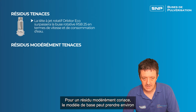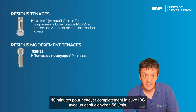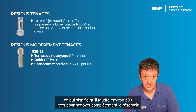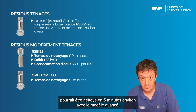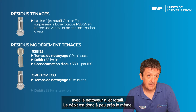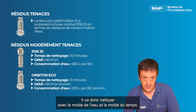For a moderately tough residue, the basic model might take about 10 minutes to fully clean the IBC, with a flow rate of about 58 litres a minute, meaning it will take about 580 litres to fully clean the tank. That same residue could be cleaned in about five minutes with the advanced rotary jet style cleaner, which has roughly the same flow rate, so it cleans with about half the water in half the time.